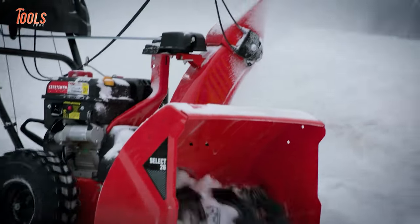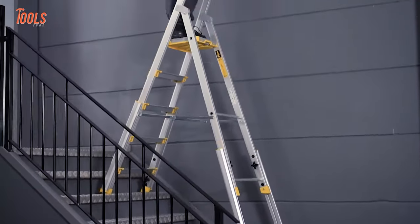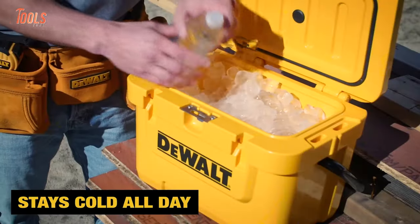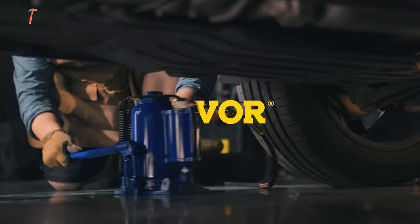Whether you're looking for a snowblower to clear out your covered patios, an adjustable ladder to climb with confidence, or a cooler to keep drinks cool, we have them all. In this video, we will show you some genius tools that make your life easier.